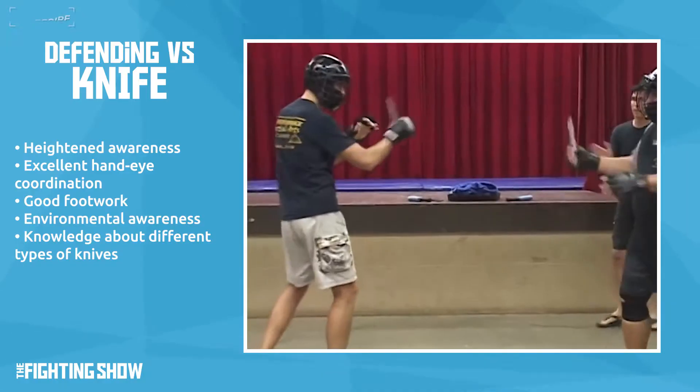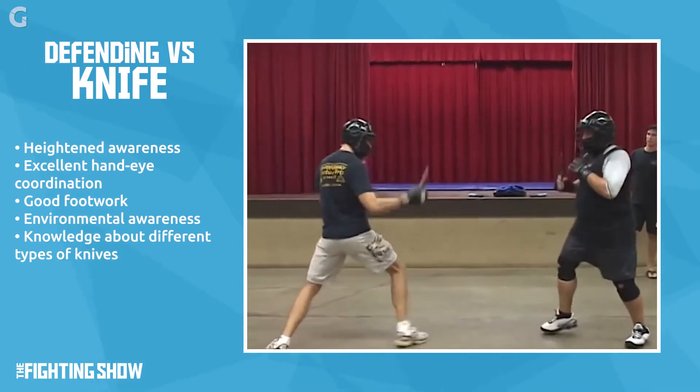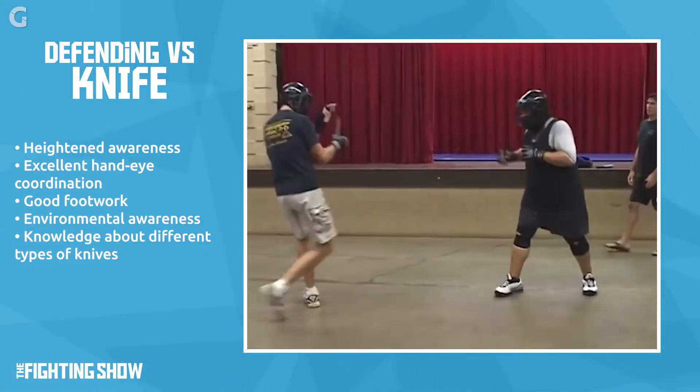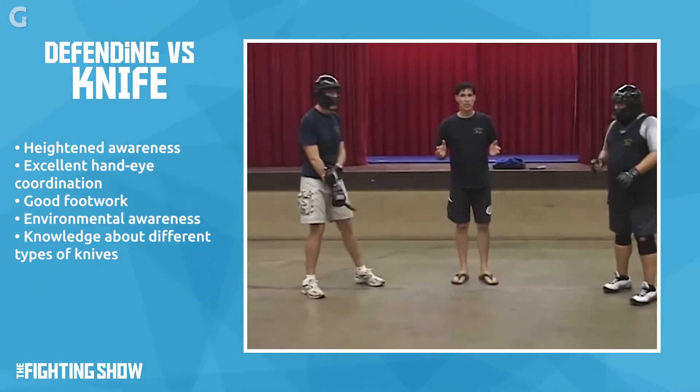What does it take to avoid being cut or stabbed while fighting someone with a knife? Some of the key elements to defend yourself: heightened awareness, great eye-hand coordination, good footwork, knowing your environment and what's around it. Whether it's a double-edged or single-edged weapon, how long it is, how heavy it is — all these come into play in knowing how the knife is manipulated.